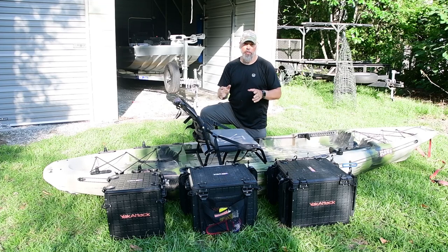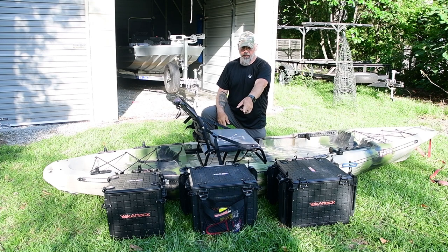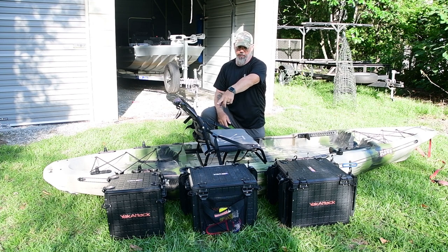Alright y'all, just wanted to show you a comparison between the 16x16, the 16x13, and the brand new 13x13 Yakutac Blackpack Pro.